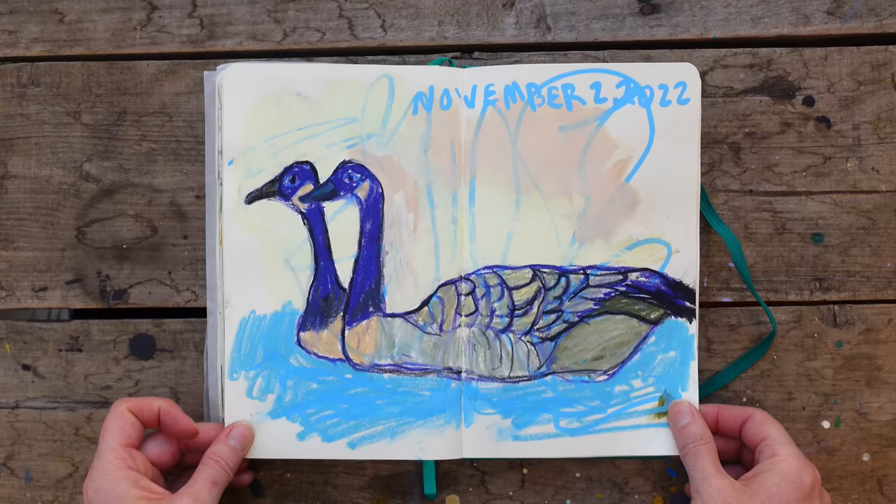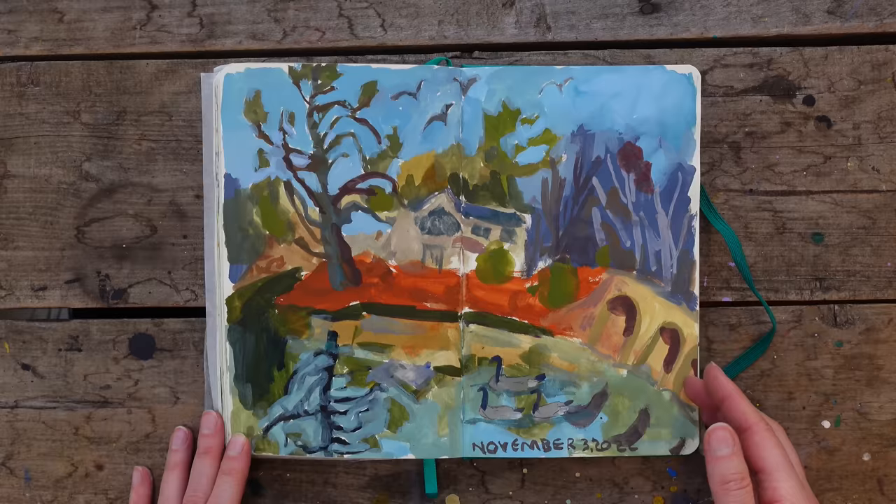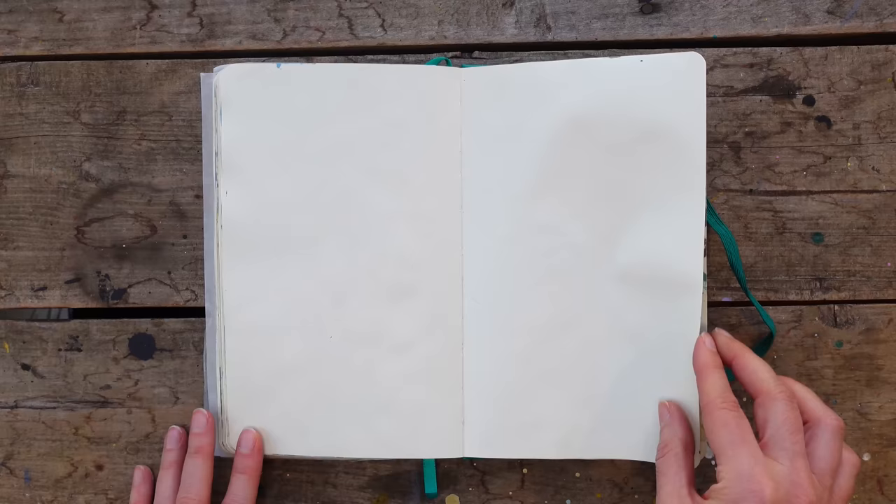I prepped some pages — I think I was going out with my niece and thought it would be nice to have some pages prepped. This is me trying to draw Grady while he's starting the fire at the campsite, but he kept moving around. And this is a sketch done at a park near our campground that we go to all the time. I love this one because it has these little ducks that feel a little hidden.